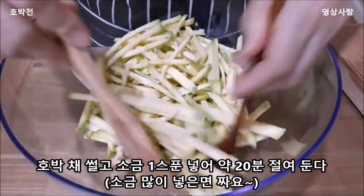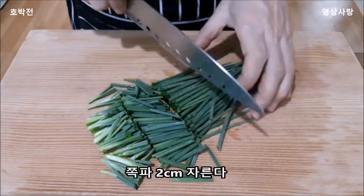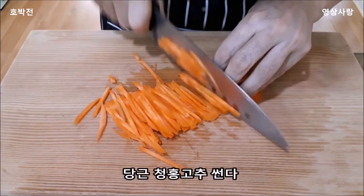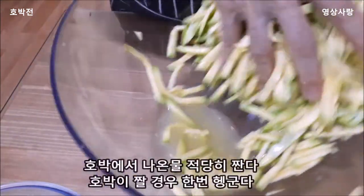Add water to the water and add some water.